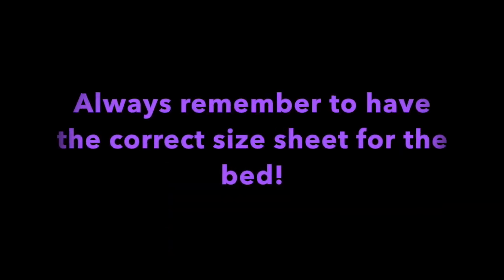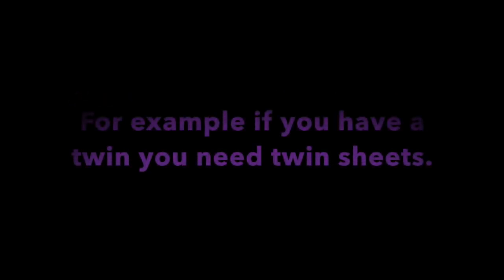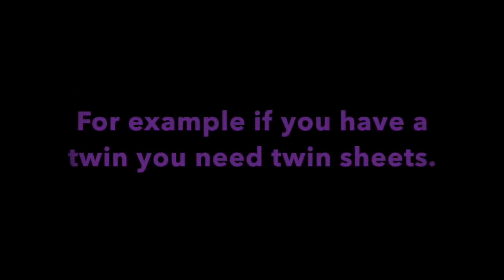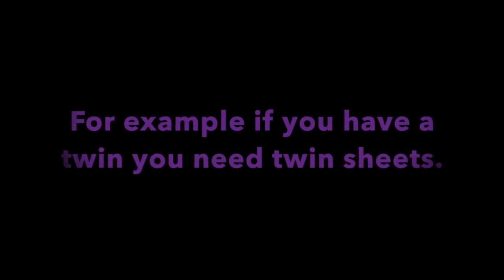Remember, you need to make sure you have the right sheets for the size of your bed. For example, if you have a twin size bed, you need twin sheets. I hope this helped you learn how to make your bed.